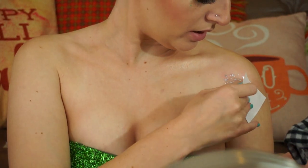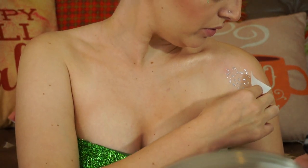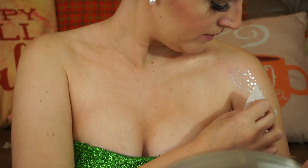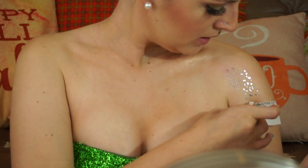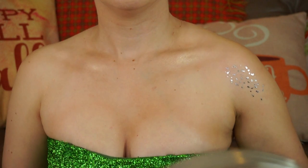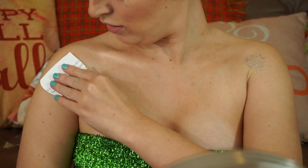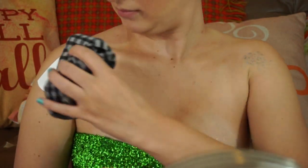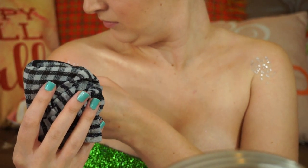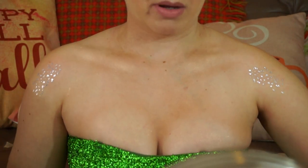I thought this would be a good reason to bust them out. I still have a couple left, so I'm just pressing them on. There we go — so they look like that, just some little glitter. Then I'll do this side and try to get it in about the same spot. And there we go — let's go ahead and show you my whole outfit.